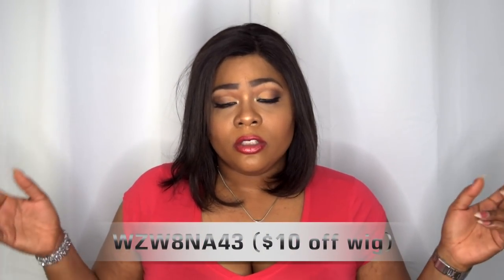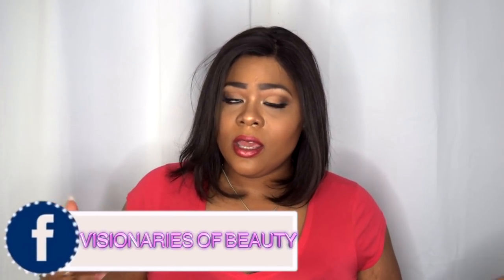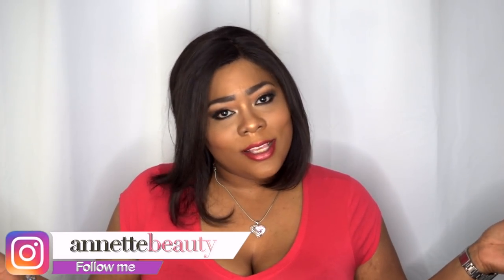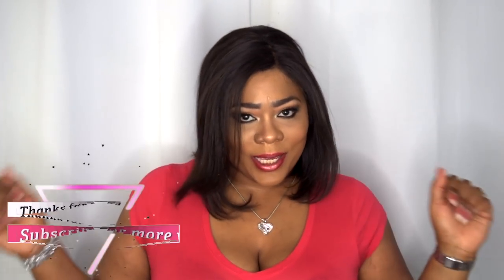I do appreciate the company sending me the hair to review. If you guys still want to check this hair out and purchase it, there is a coupon code — I'll leave that in the description box along with the purchase link. I also have a new Facebook group called the Visionaries of Beauty, so please head over there and join. Don't forget to follow me on Instagram at Internet Beauty. I've got a lot more content and giveaways coming — like, subscribe, comment, and share. Stay fabulous and be your own vision of beauty!